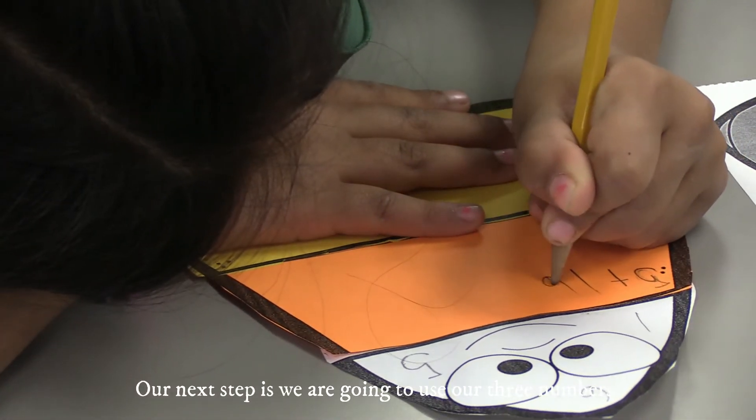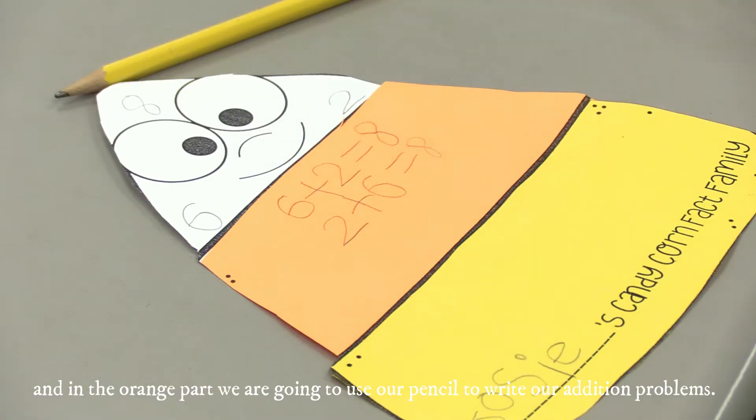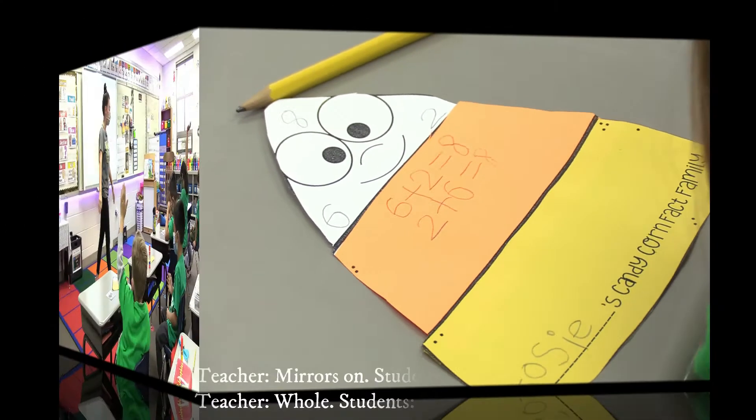Our next step is we are going to use our three numbers, and in the orange part we are going to use our pencil to write our addition problems.